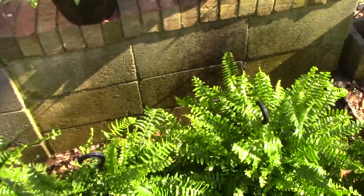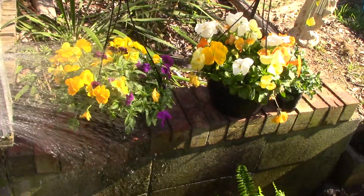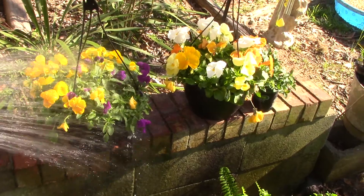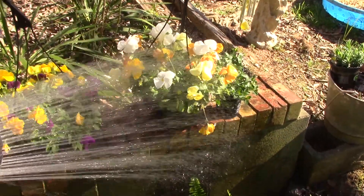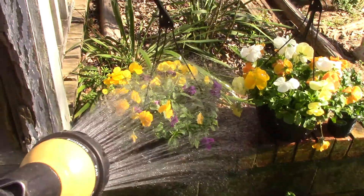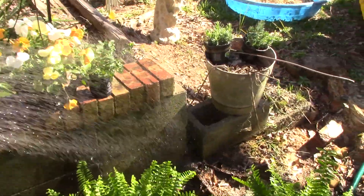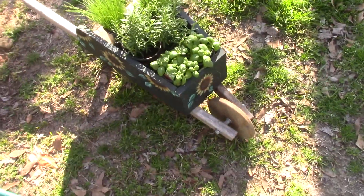We've got some little petunias here. Miss Melanie wanted to put these out — thought they'd look real pretty in front of the little storage building we've got up front. I told her I was fixing to grow all these myself from seed, but she couldn't wait, so we had to go to the store. Wasn't a whole lot — just a few dollars. And over here I'll show you some of our herbs.